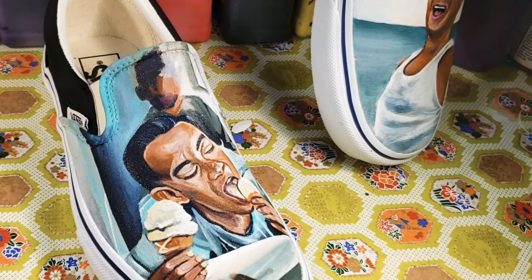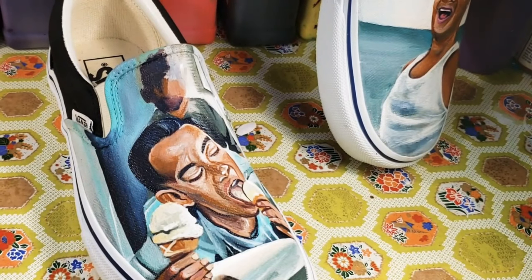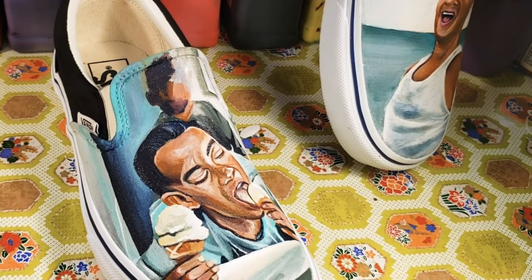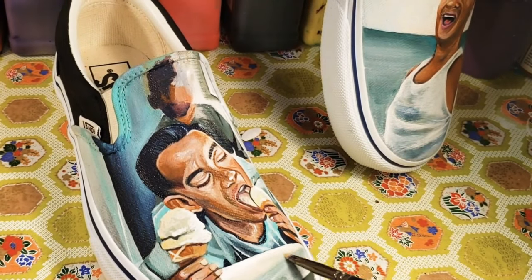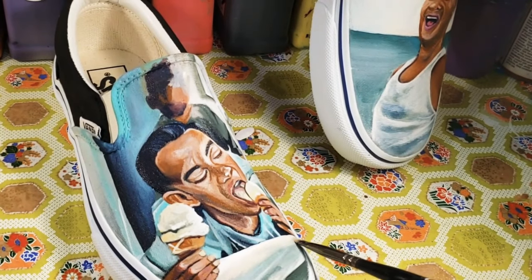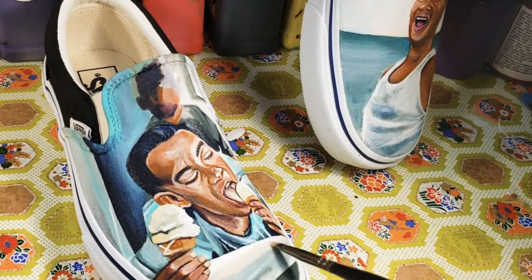And these are the complete Forrest Gump Custom Vans. I had a really fun time bringing these to life. All my paints and brushes are from my sponsors Angelus Direct and Princeton Select. Links to all products as well as links to my Instagram and my website are down below. Thanks guys for watching.